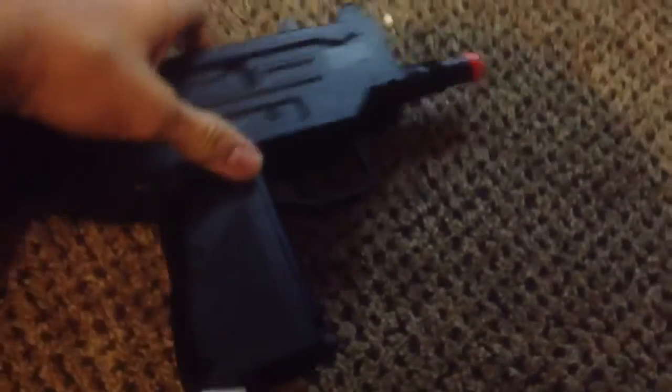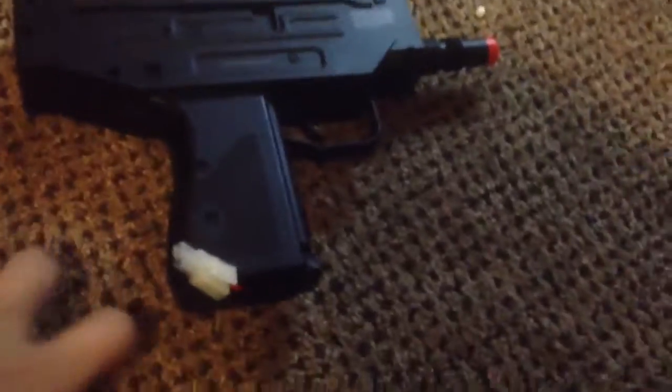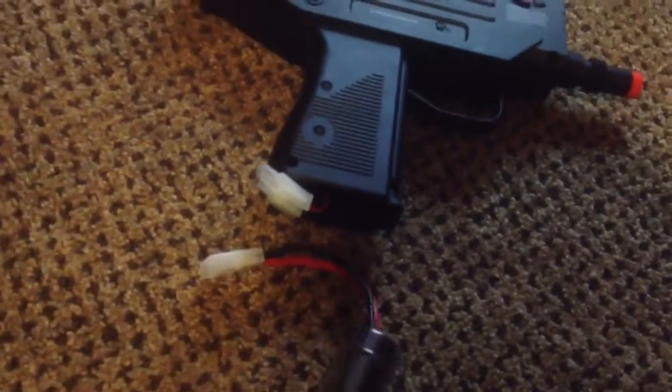It's gravity fed, so whenever you pull this back, you fill it up with the BBs and then you shake it a little bit — that's what makes you shoot them. I customized this to my best.